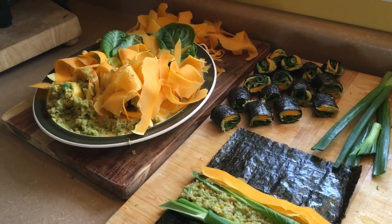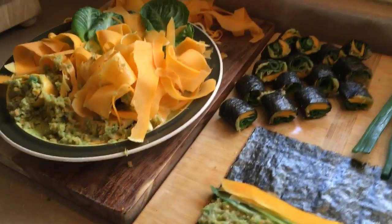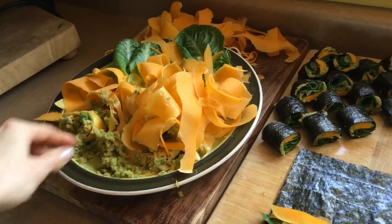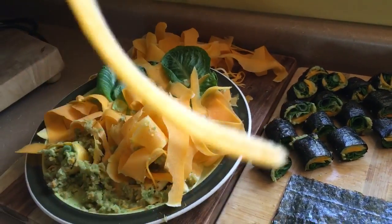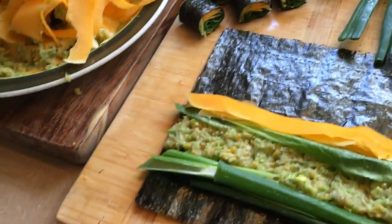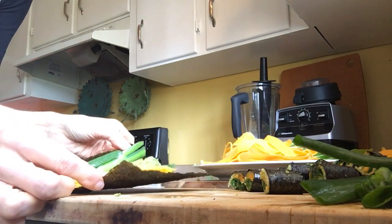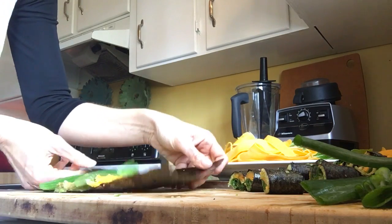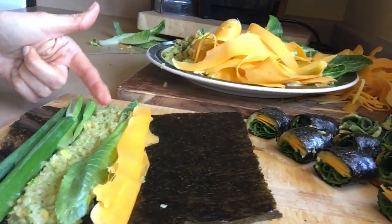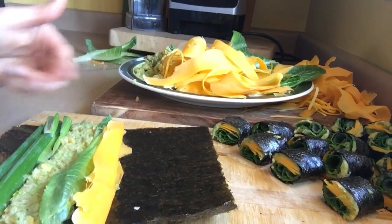Here are some nori wrap rolls we've got going. What we've done is we have the cut-the-fat guacamole recipe I made, these are butternut squash noodles, baby romaine, and green onions. We have the nori sheet laid down on our cutting board. I have a little layer of guacamole and my other veggies. I'm going to wet this in just a little bit, and I'm going to roll and cut it for you.